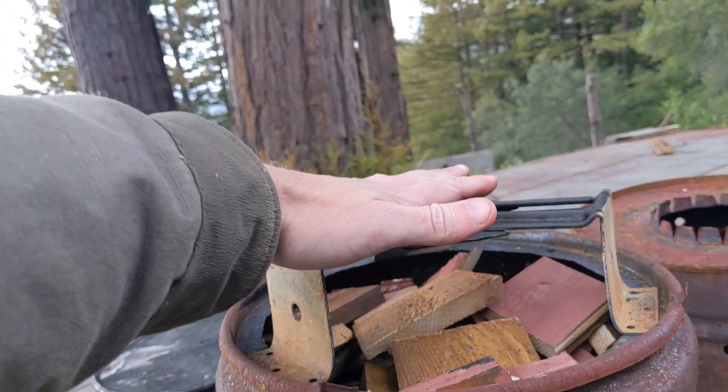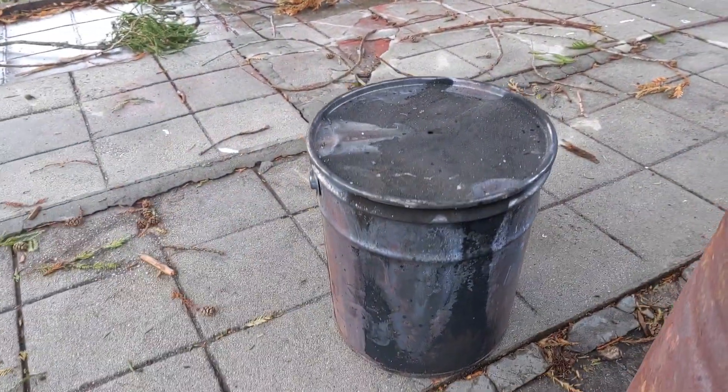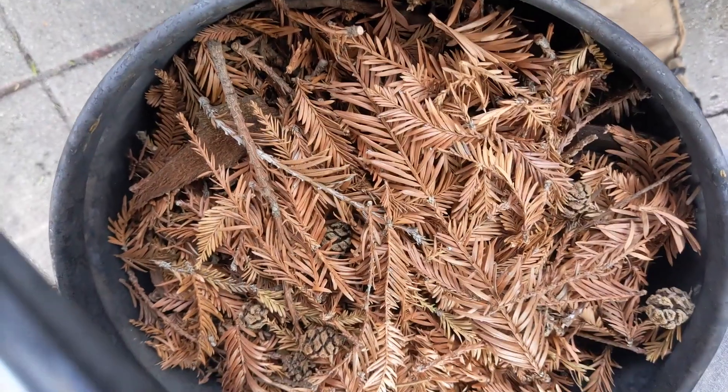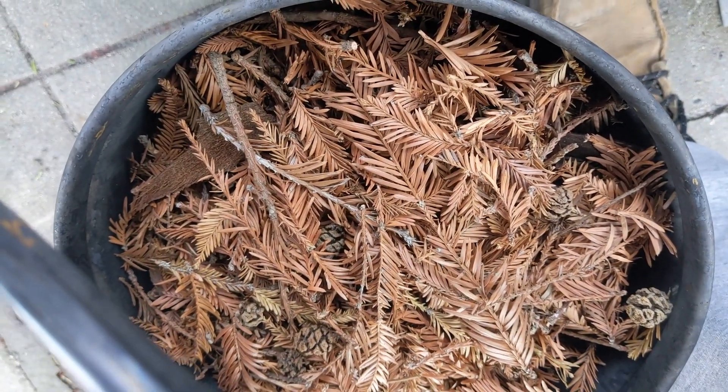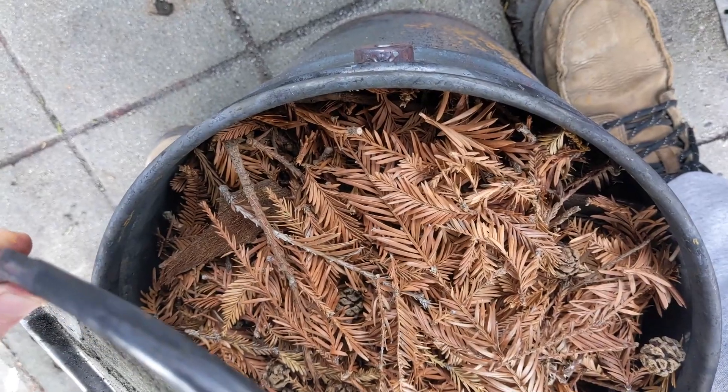On top of this is where I'm going to put my secondary retort, and that's this bucket right here. You can see there's a little hole drilled in the top of this bucket — it's a three-gallon steel pail. Inside is packed a bunch of redwood droppings, lightly packed, not super dense, so that there's good breathability.